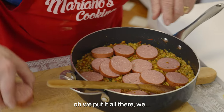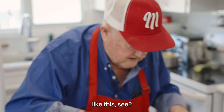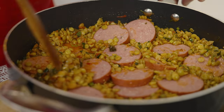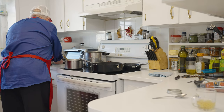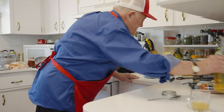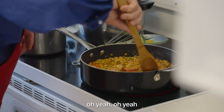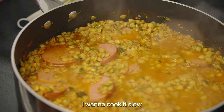We push it all down there now. I need more — I need a little bit more bread and a little bit more wine. Let it cook for a while. Put the lid on it — I want to cook it slow.